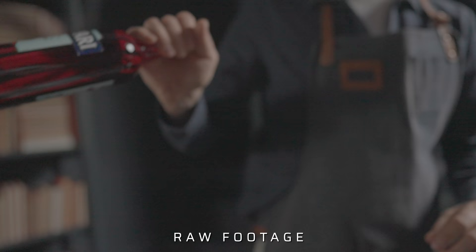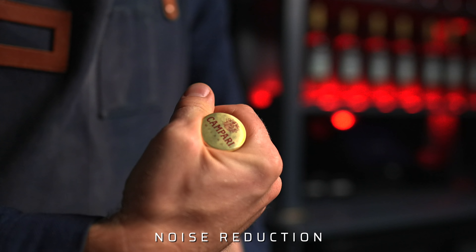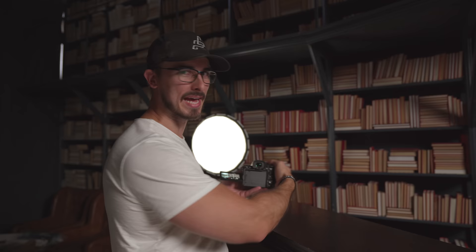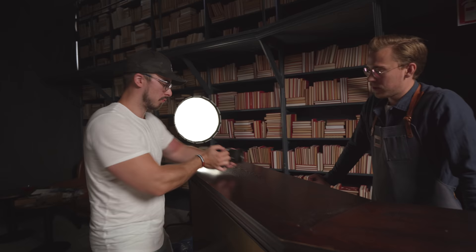Now we're going to get a shot of David opening the Campari bottle — a follow shot where we track his movements as he opens it. It's really important that we time each other well, and my focus is set on the Campari logo at the end of the movement where he opens the bottle. I got a good feeling after a couple of tries. Then we're going to do a whip pan out at the end — move here, back, whip pan, and come in from the other side.